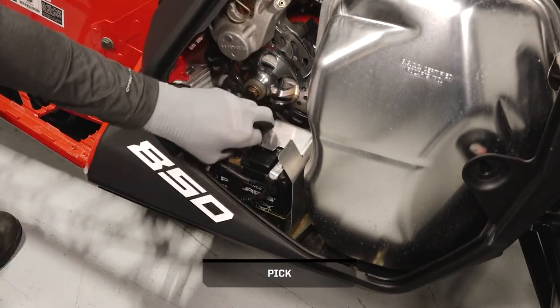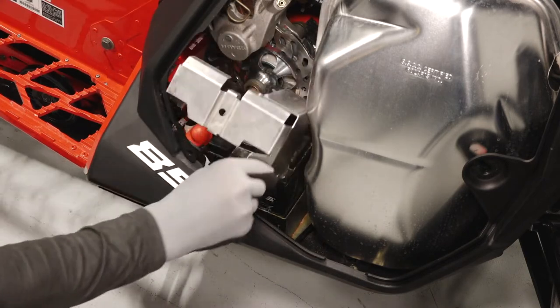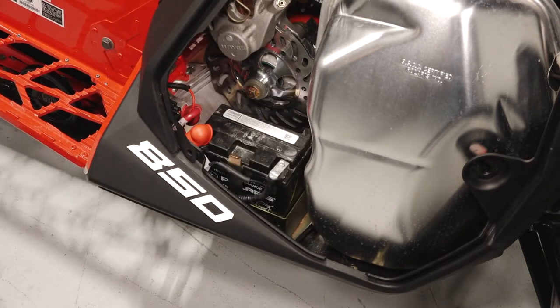Next, remove the rubber battery strap. Then lift the battery cover up and out of the sled.